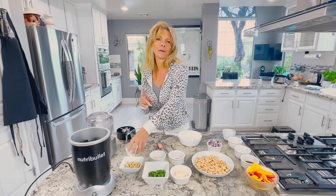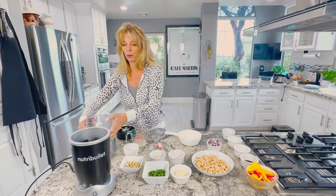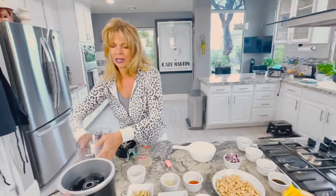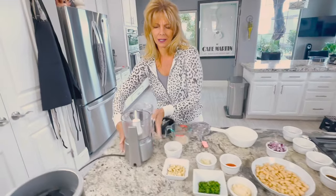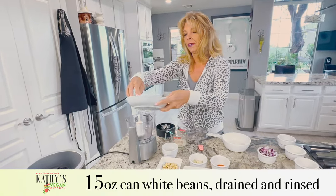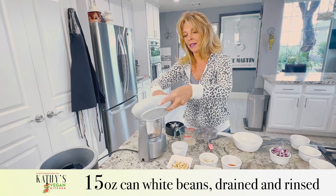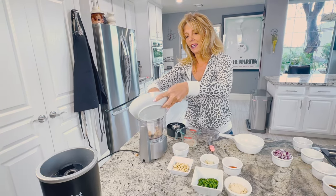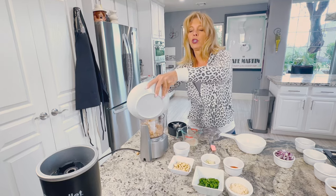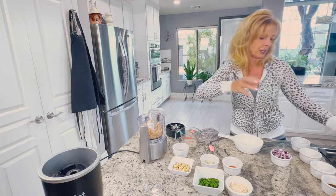In the meantime, I have my mini food processor — you can use a big food processor if you like. I have one can of white beans, rinsed and drained. I'm using cannellini beans, but you can use any type — white navy beans are fine, any kind of white bean that you want.